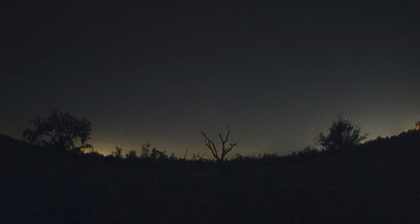It's clear, there are no clouds, just super stoked finally getting to shoot at night with this lens.